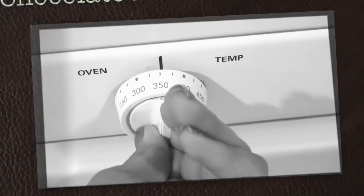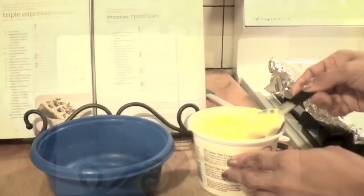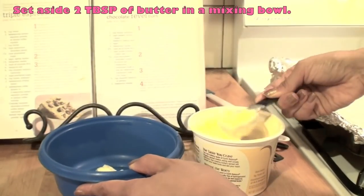Start off by setting your oven at 350 degrees. I'm using this cookie book and following that recipe.